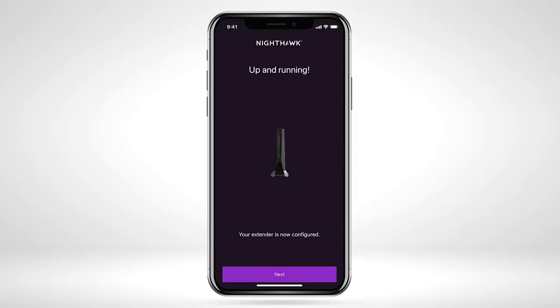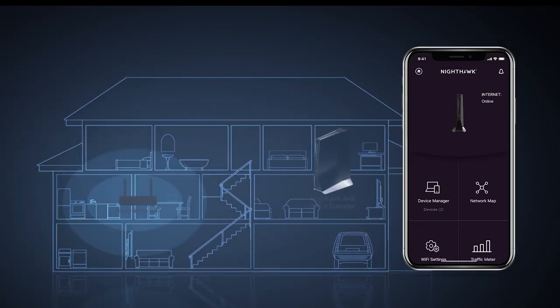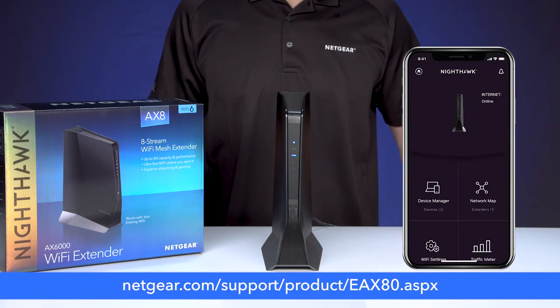The setup of your extender on your Wi-Fi network is now complete. Place your extender halfway between your router and an area with a poor Wi-Fi signal. Learn more about your EAX80 Wi-Fi range extender at netgear.com/support/product/EAX80.aspx.